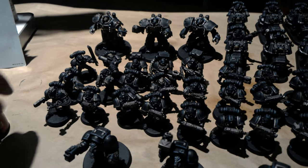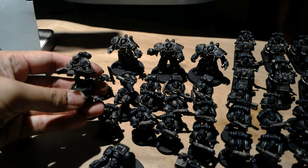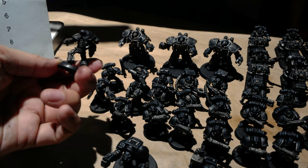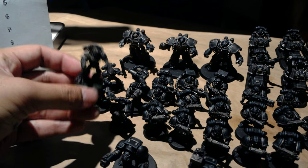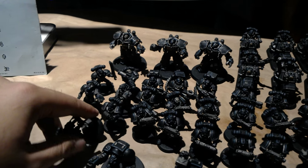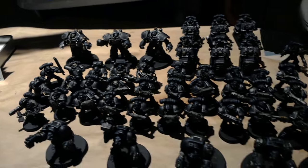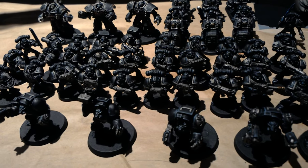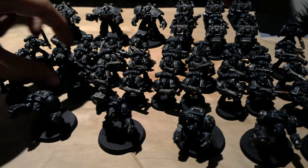There are some characters. I noticed that a lot of guys are using the Iron Hands upgrade sprue — the client has it, which I love. So you've got some guys with the metal legs and the exposed brain on that guy. They're sprinkled throughout the force, which I love. Anytime you use the conversion kits that are specific to a chapter, I love that.